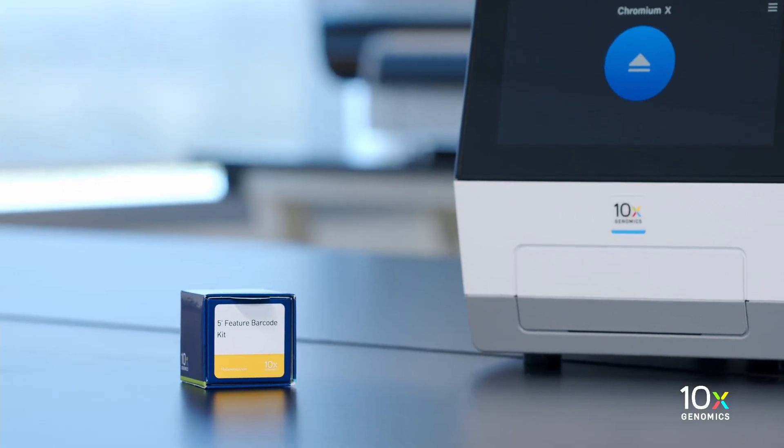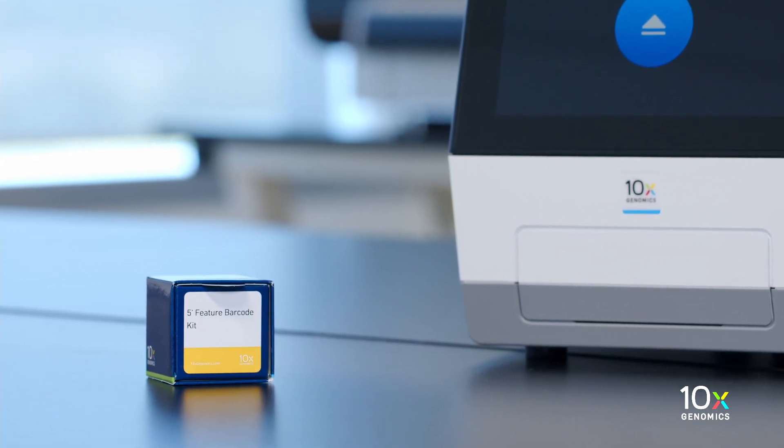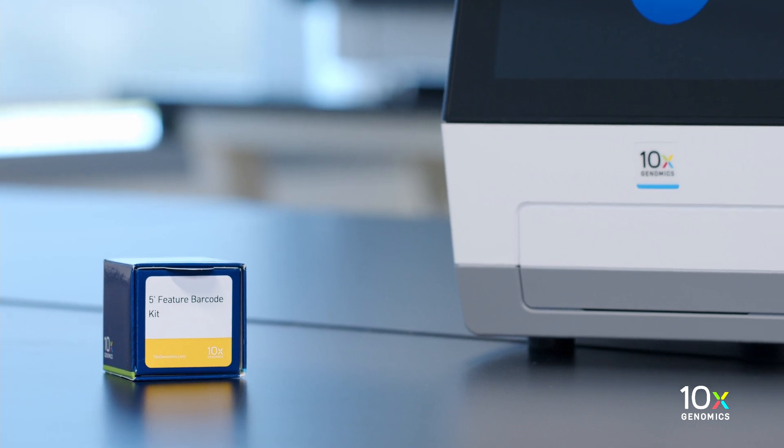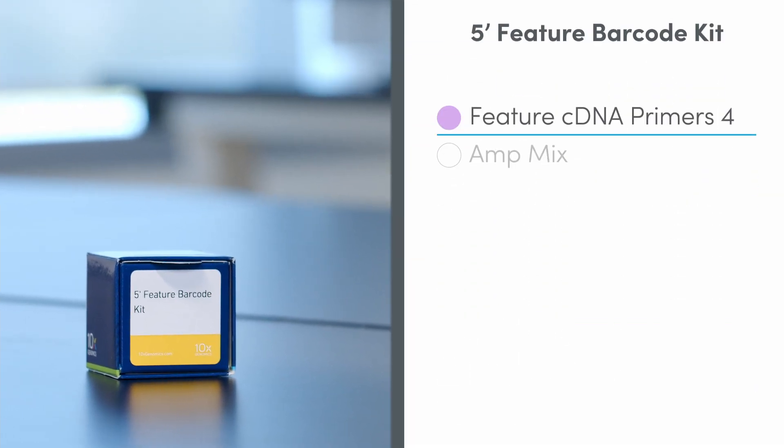If you plan to perform one of the Feature Barcode Technology workflows, you will need the 5' Feature Barcode Kit, which is stored at minus 20 degrees Celsius and contains Feature C-DNA Primers 4 and AmpMix.